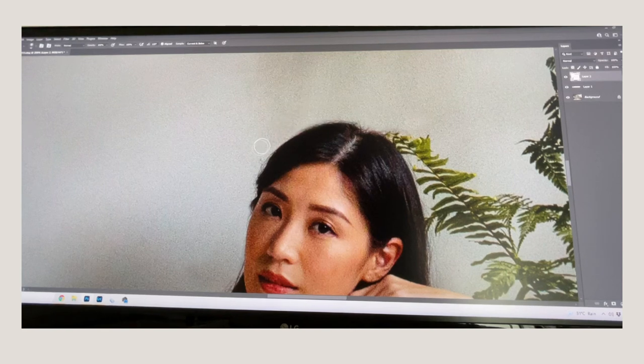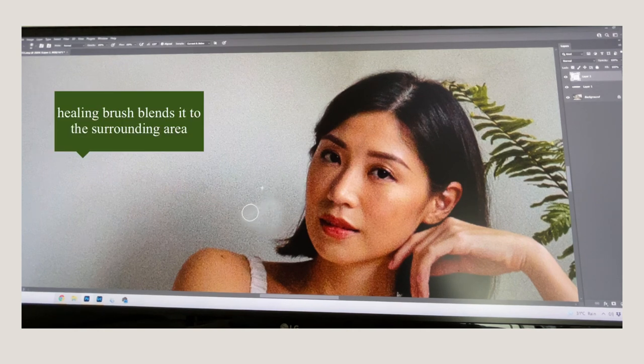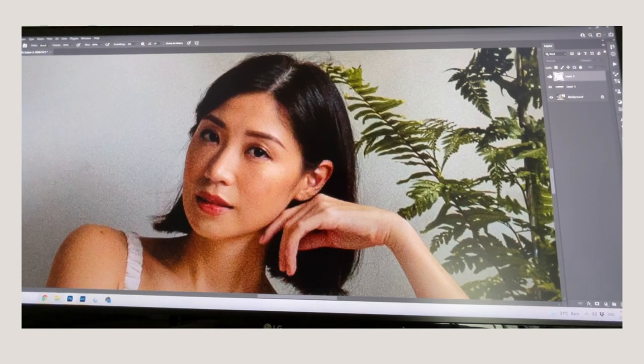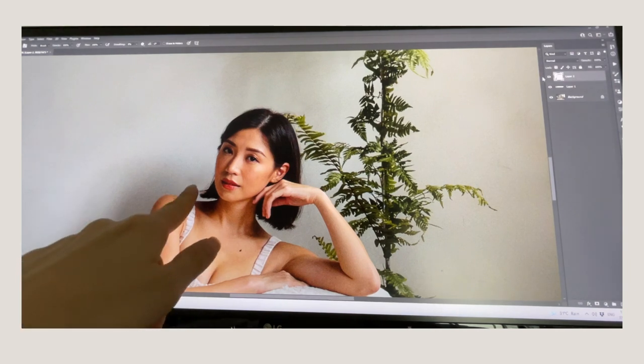I've switched from the healing brush to the stamp tool and I'm using a small brush. The disadvantage of the stamp tool is that if you sample from a brighter area, it's going to be very obvious — unlike the healing brush which blends the surrounding light. I'm using the stamp tool here because it's too close to her face. It's a super small adjustment but I think it makes a difference.